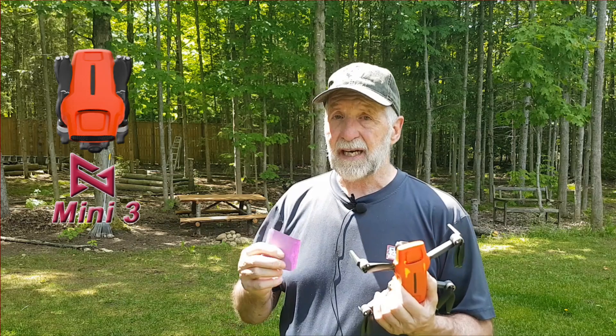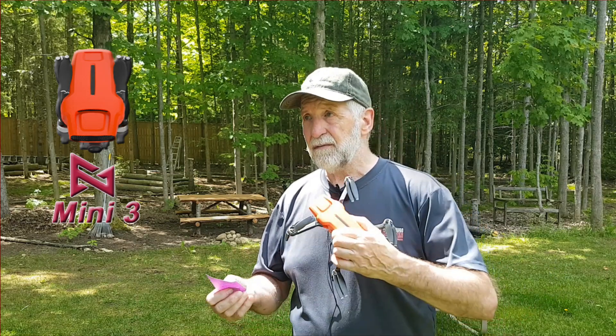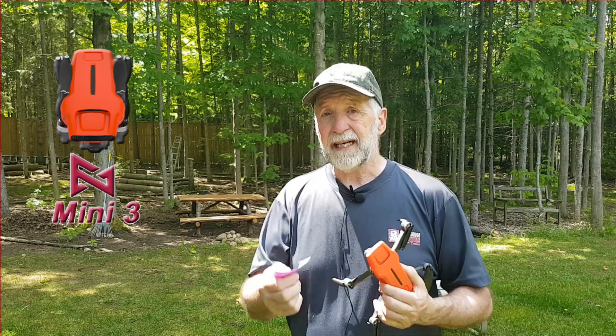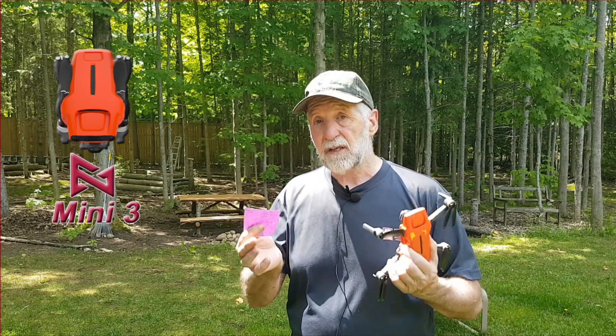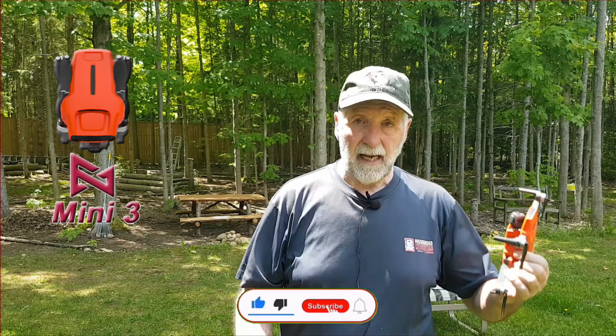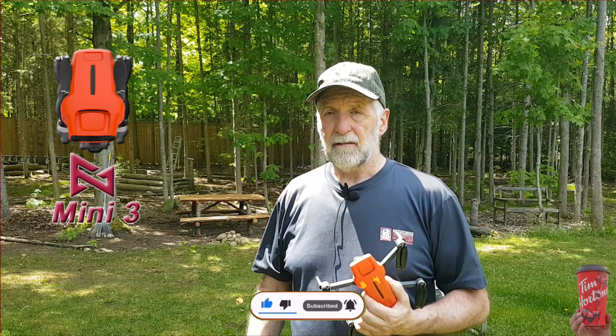And then smart track — I don't use that much. You've got your GPS lock, follow, trace, all that kind of stuff, and we'll get into that a little bit later. So that was it — all the flight modes wrapped up into one. Hope you enjoyed it. Hit the like, hit the subscribe, ring the bell. If you feel like it, buy me a coffee — maybe an iced coffee today. Take care till next time. Bye now.